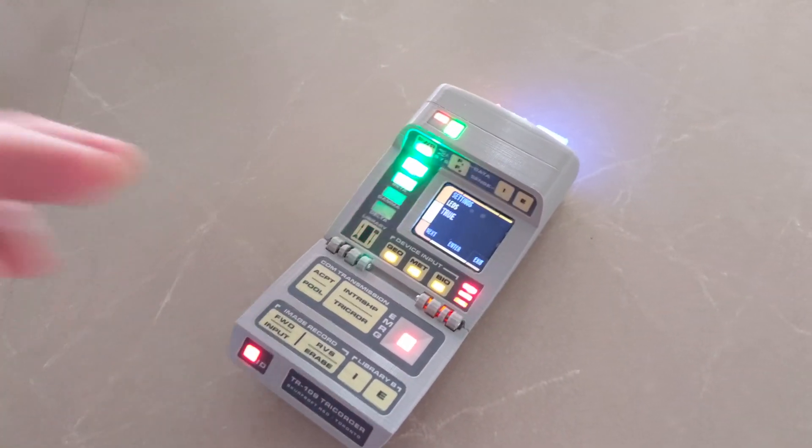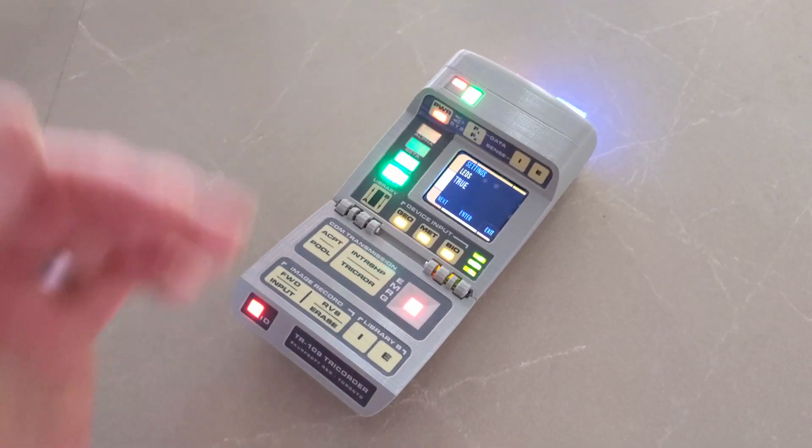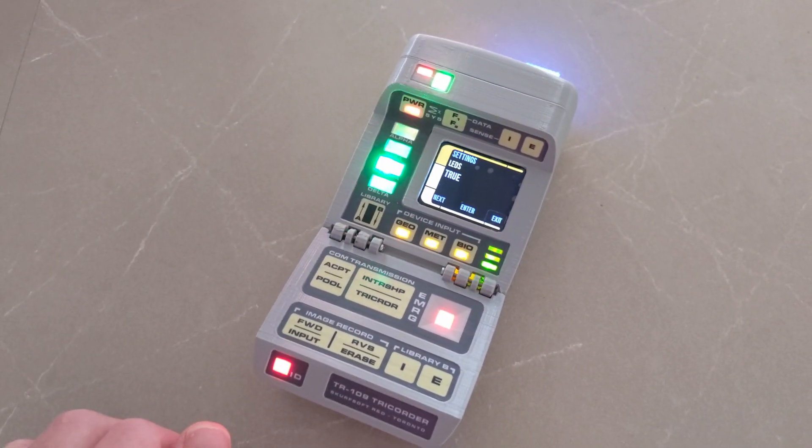Everything's on an interval timer, so I'm not screaming along doing all the lights and input constantly, but there is a little bit of performance hit to the rest of the loop, as you can see.